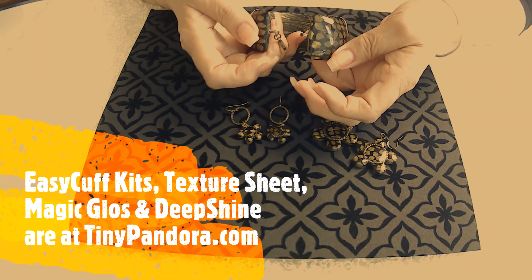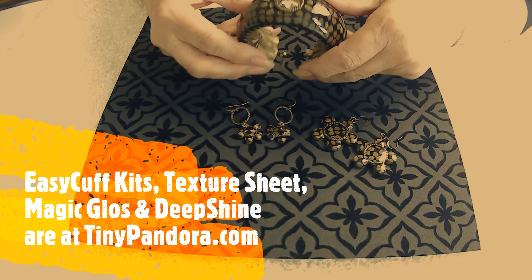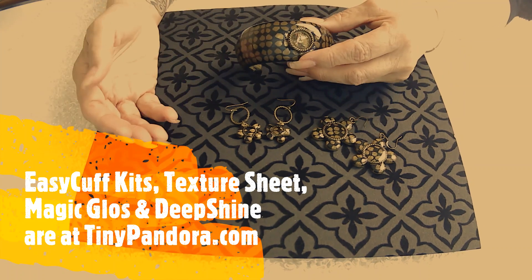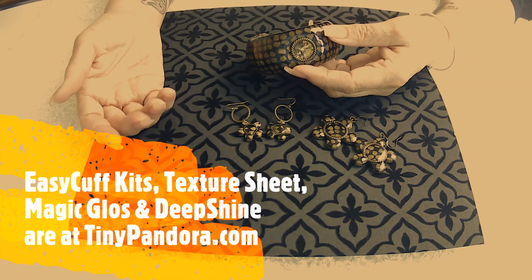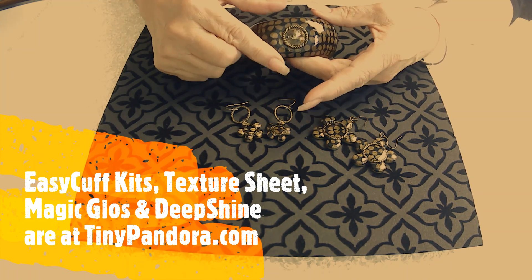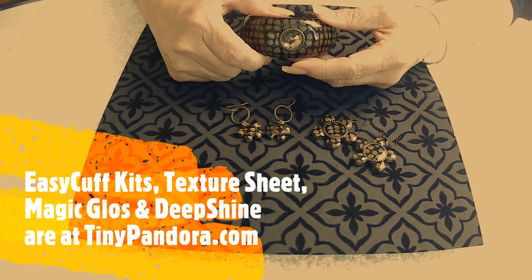I hope you come see me at Crafting Live with Pandora and Elena every Saturday on Facebook — we do stuff like this all the time. Thanks a lot for coming, and I will see you next time. Thank you.